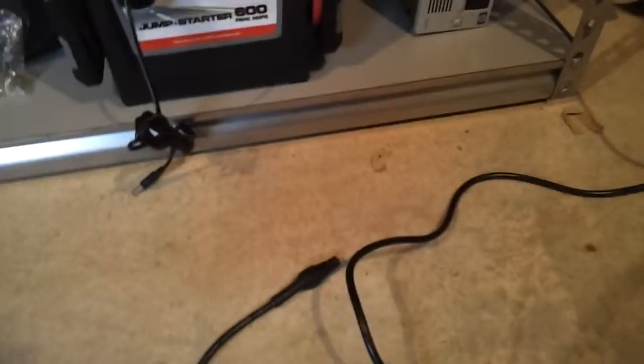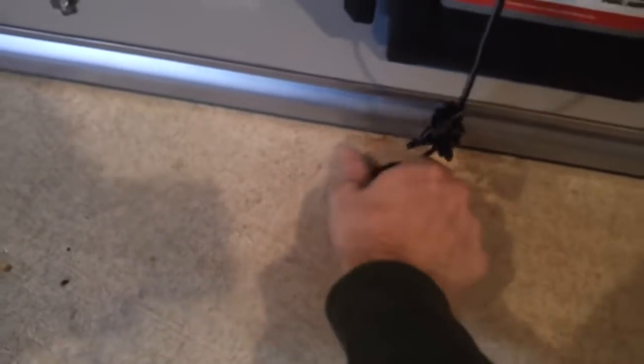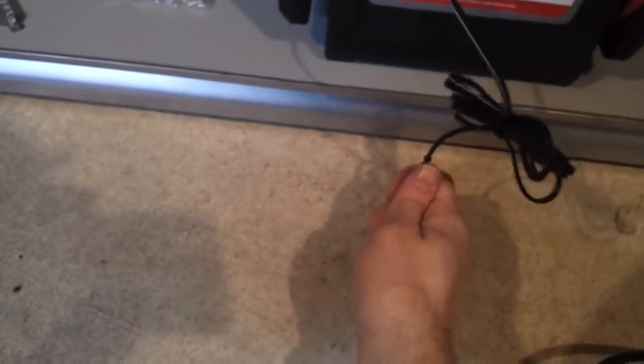There are 30 LEDs in this strip. Let me go ahead and plug it in so you can get an idea. I'm taking this video with my cell phone so I've only got one hand here. So there's the brightness — sometimes it's hard to tell with your camera how bright it is. Let me shut the light off over here.